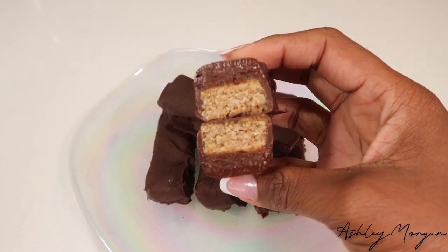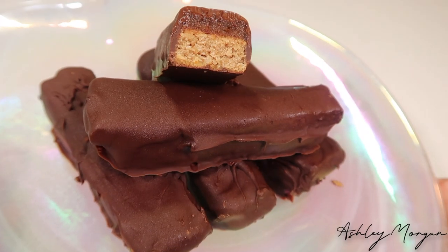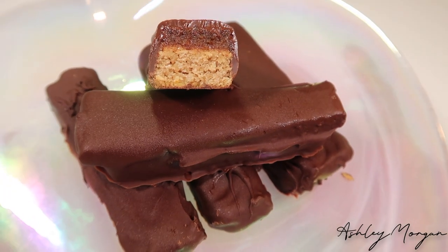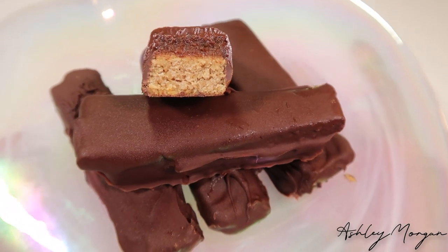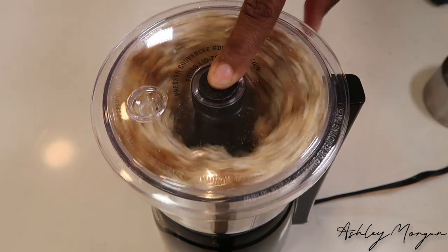Hello everyone and welcome to my channel. My name is Ashley Morgan. Boy do I have a treat for you. These are so good. If you're one of those people who's trying to cut back on the processed chocolate, this is definitely your bag. It's so good in fact that I've been throwing these back all week. Let's get into it.